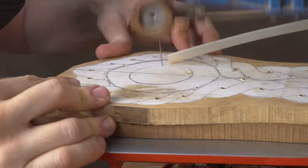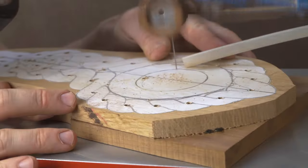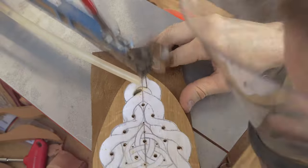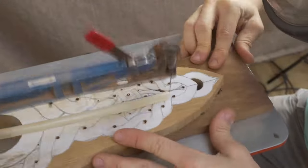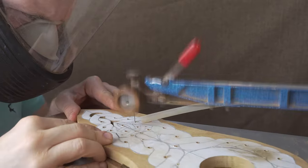Our preferred method of doing these projects is to cut out all the pierce work — all of those internal holes — first. This is especially important when you're doing stack cutting, because you've got those two layers stuck together, so by doing the pierce work first, all of those drill holes are going to be the same on the two layers of our project.